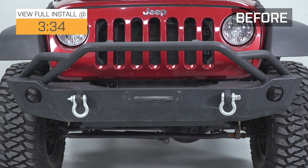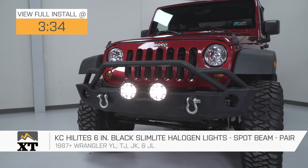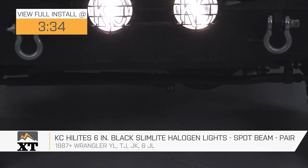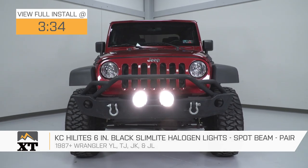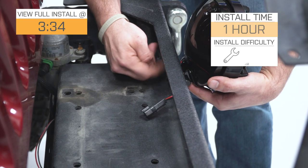This pair of KC Highlight 6-inch round halogen slim lights with the spot beam pattern are for those of you that have a 1987 all the way up through the most current model year Wrangler, looking for a high-quality set of auxiliary lights for the front of your Jeep. These are going to throw light really far out in front of you, past even where your high beams can hit, and they're going to be very useful in an off-road situation or even on dark back roads when there is no oncoming traffic.